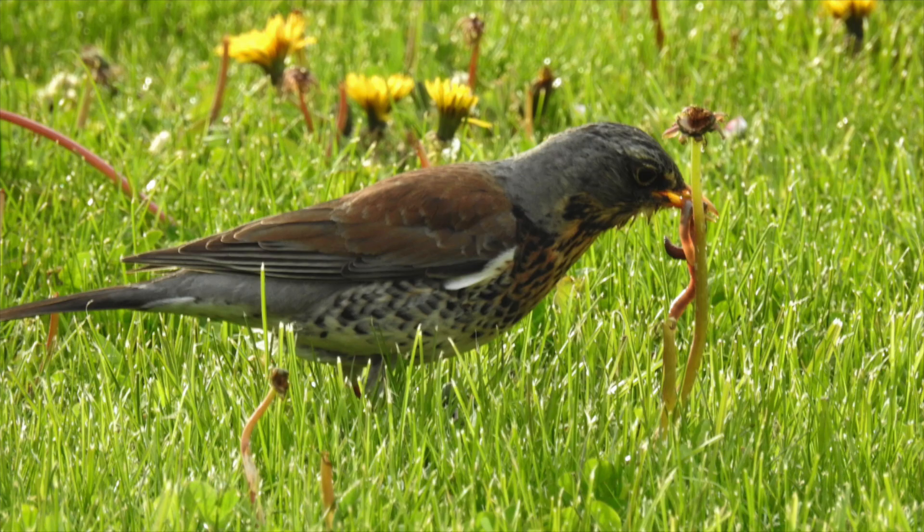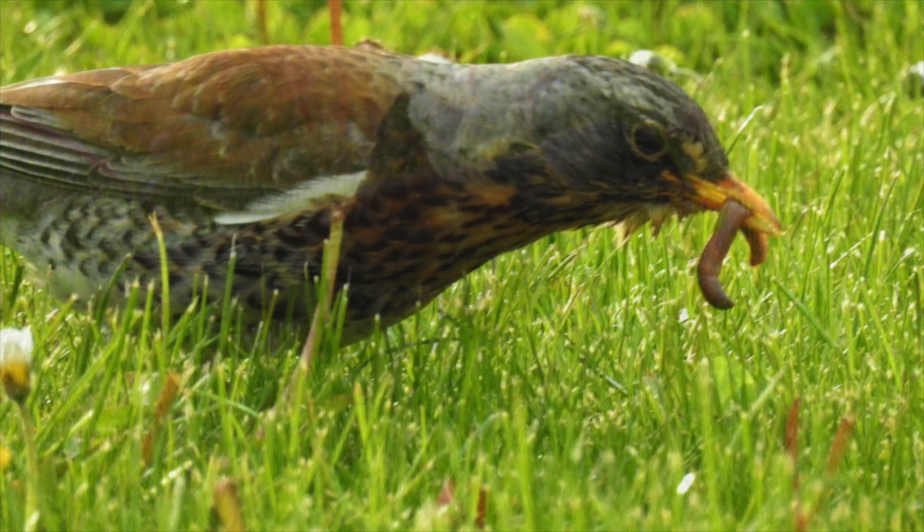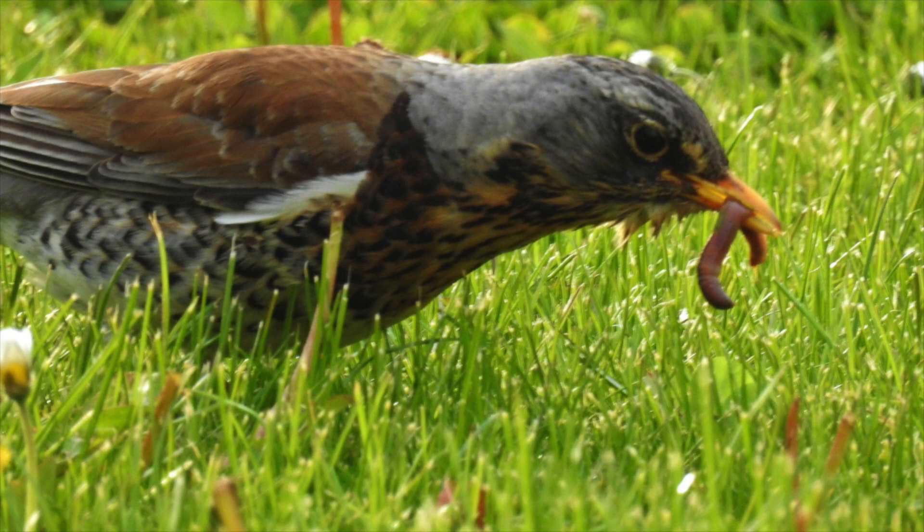An earthworm can live up to six years in the wild, but many don't because of animals and weather.